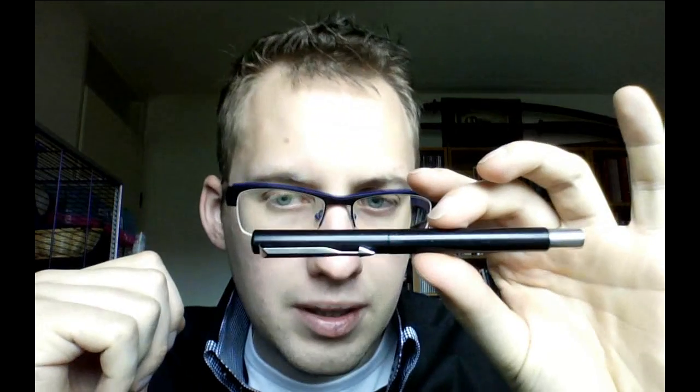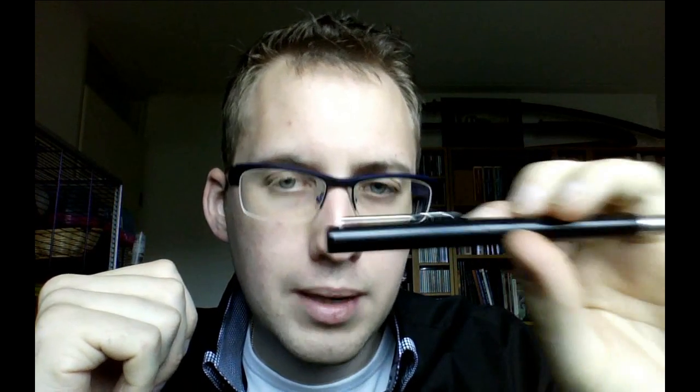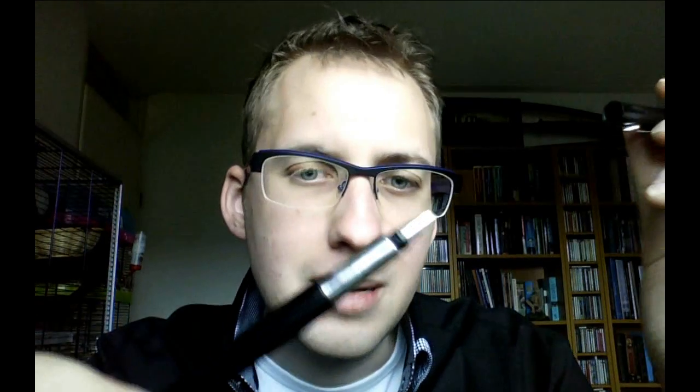A long time ago, my fountain pen collection started with this — a Parker Vector. That's not what I'm going to talk about today. This is the old model, and although it's interesting in itself, it has a fine nib, but this is a really cheap pen. Nothing wrong with that, but at some point I decided I wanted to move up a little and get something that was a little bit more interesting.